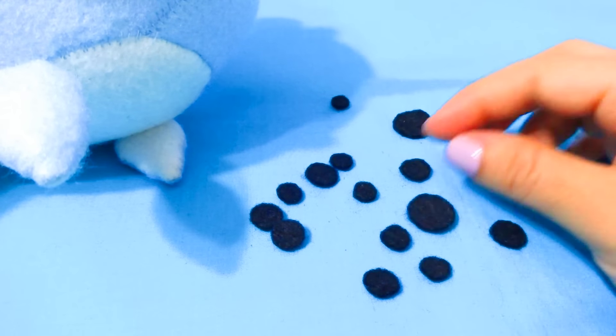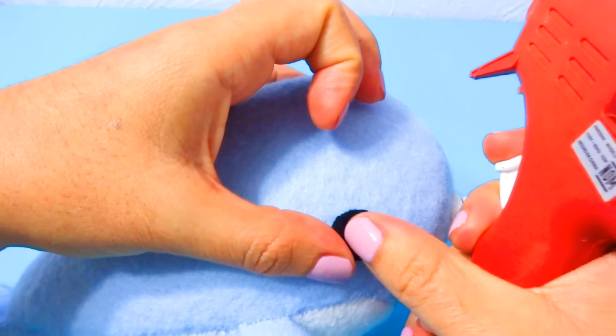Place and pin down the horn, then start to sew it onto the head. For the eyes and the specs, I cut out some black circles which I hot glued in place, but you can go ahead and sew them if you want.